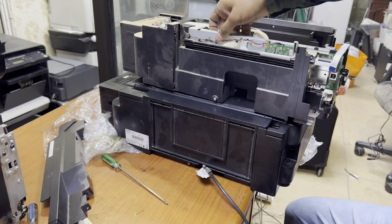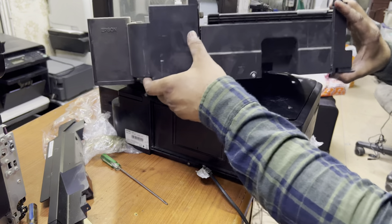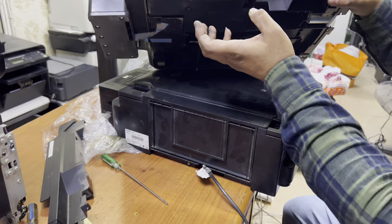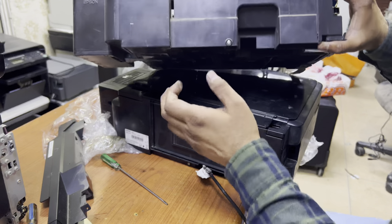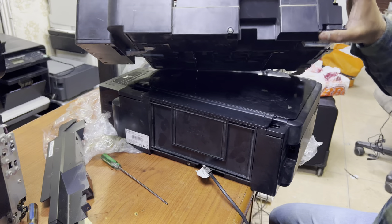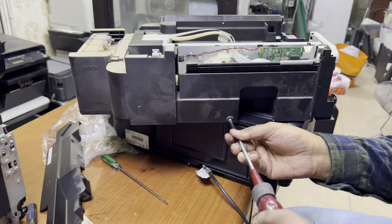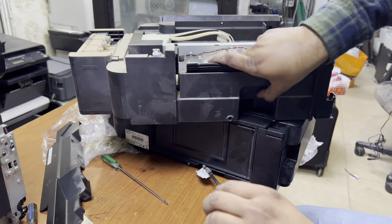The ink pad is right down over here. This is the one I want to replace. I will open this ink pad and show you — if this is new, we will replace it with this printer. First of all, we will unscrew it — here is one screw.